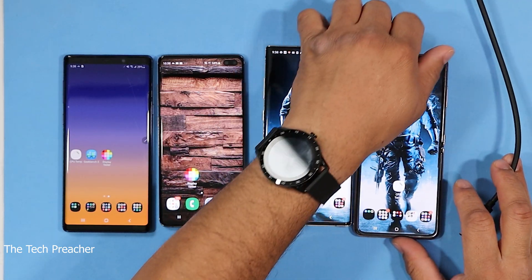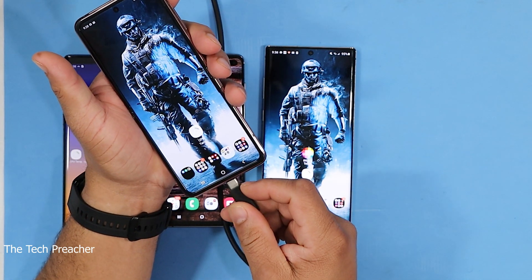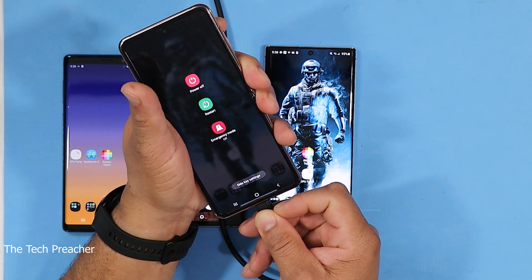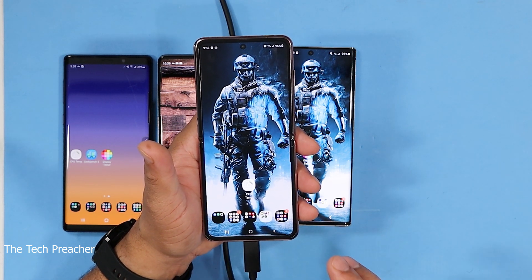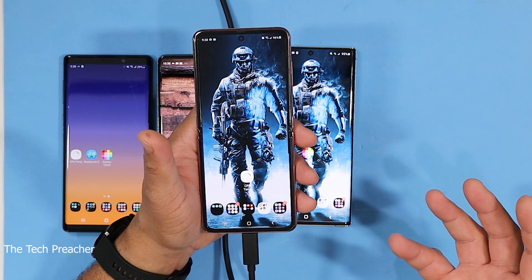Here's the Galaxy Z Flip 5G, and Samsung did not include the software with this device. So when I plug it up via USB Type-C — guess what? No DeX. It doesn't even prompt you, it doesn't tell you anything. I tried this with my laptop too — I tried to plug this up because obviously you have DeX for Windows — and there's no software here. This is an ultra premium device that does not have DeX support.